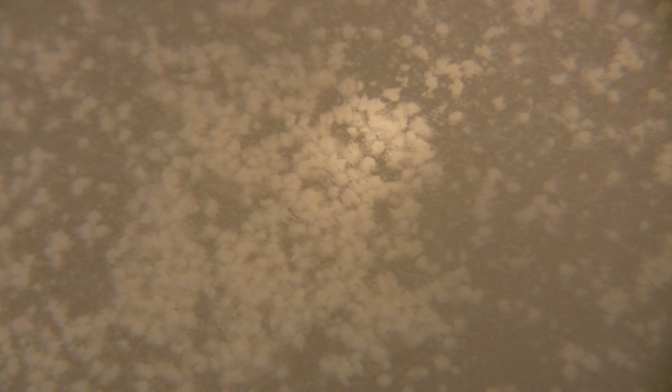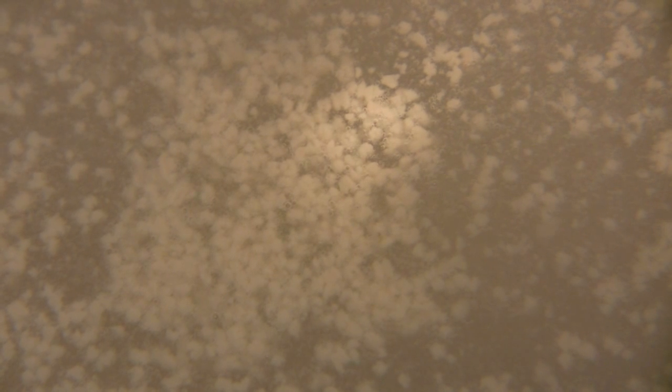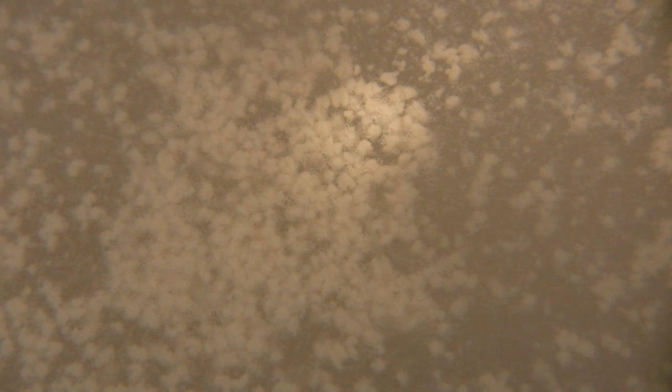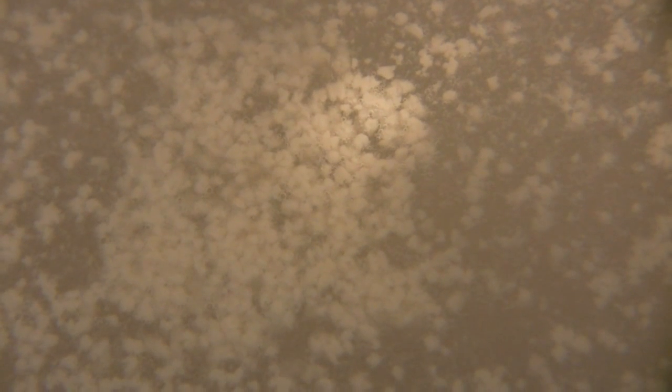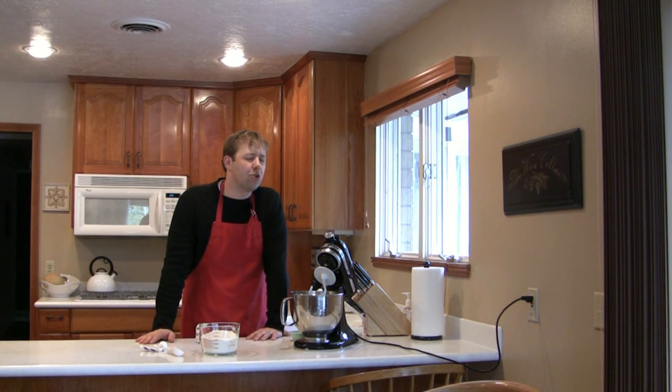Now if you look closely, you'll see that our once clear water is covered in yeast. What's happening is as the yeast is eating that sugar, it's rising to the top with the CO2 that's attached to it. This is good. It means our yeast is working. So we have now done what you call proofing the yeast. Now that we know that our yeast is ready to go, it's time to start adding the flour.